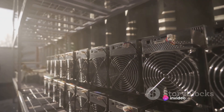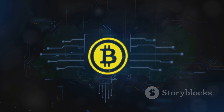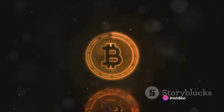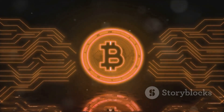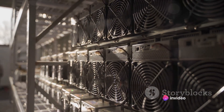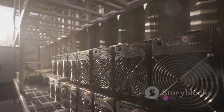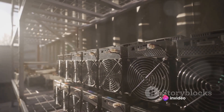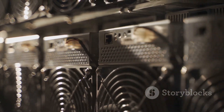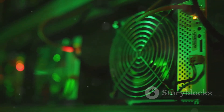Let's recap what we've learned about mining Bitcoin with a USB Bitcoin miner. Bitcoin mining is the process of verifying and adding transaction records to Bitcoin's public ledger, known as the blockchain — essential for the network's operation and security, with miners earning newly minted Bitcoin as a reward. USB Bitcoin miners are compact, cost-effective devices that provide an accessible entry point into Bitcoin mining — easy to operate, lower power consumption than larger rigs, and perfect for beginners. Setting up involves installing software, connecting to a mining pool, and ensuring a stable internet connection with adequate cooling to prevent overheating.